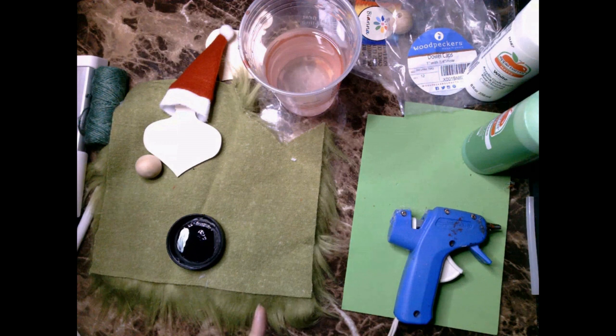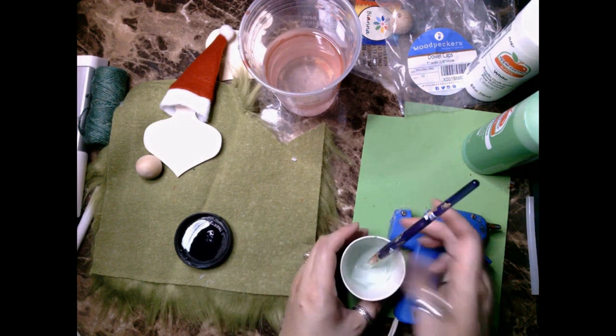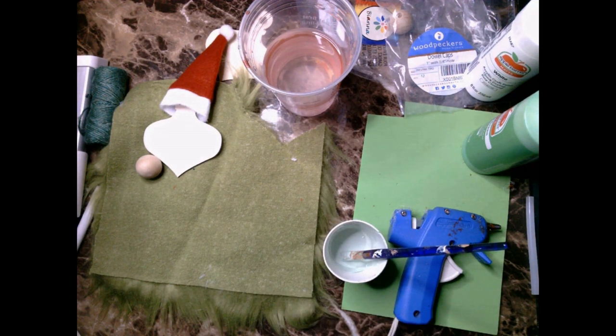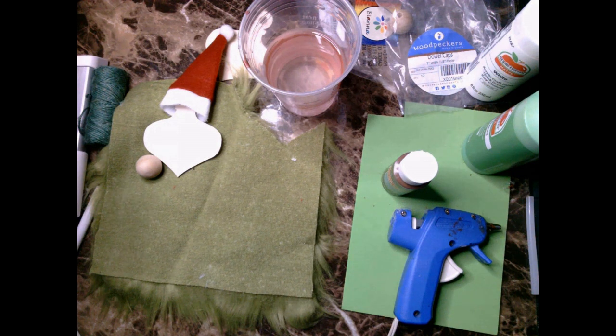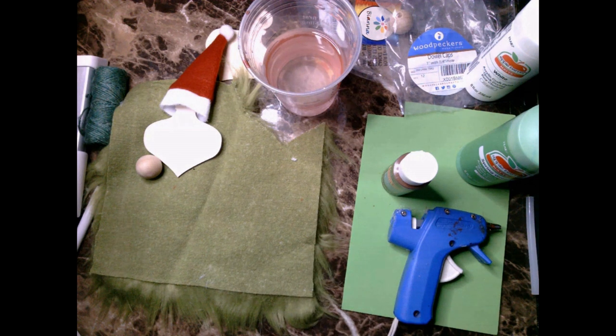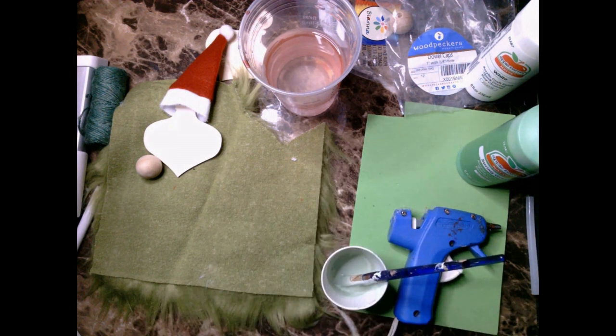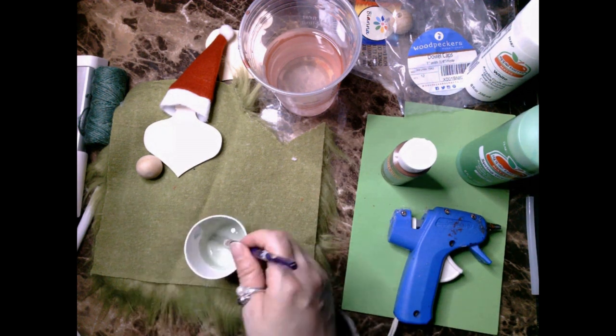I take some spring green acrylic paint and some white paint and a little bit of black chalk paint to try to create my own sickly green paint color for the nose. The paint color does not need to exactly match the fur — think about it, your hair doesn't necessarily match your skin tone, so it doesn't have to be exact. Alternatively, there are plenty of other options — the sky's the limit. I go ahead and mix mine, paint the ball bead, and let it dry.